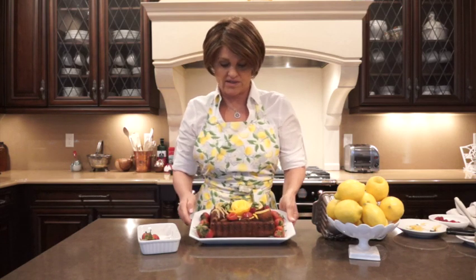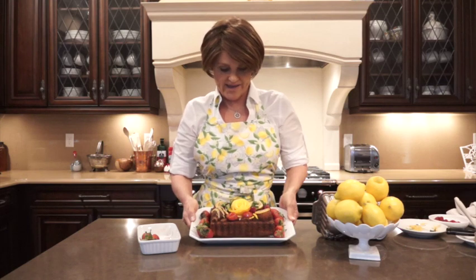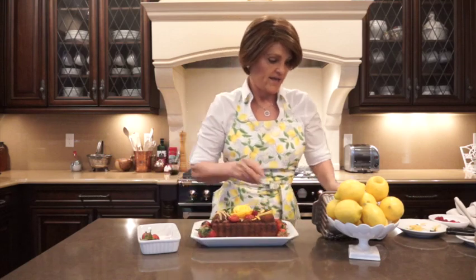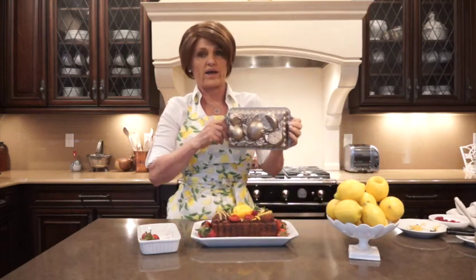Hi everybody and thanks for watching my YouTube channel. My name is Kelly and today I'm going to show you how to make this citrus blossom lemon cake. Mother's Day is around the corner and I thought it would be a great idea to make something so spring-like. It comes from the Nordic Ware loaf pan.